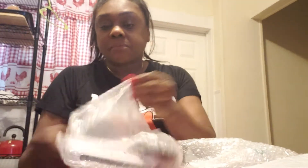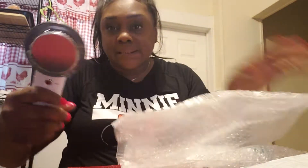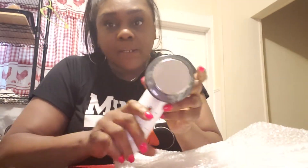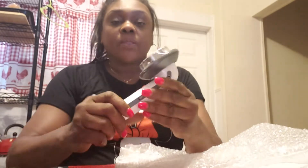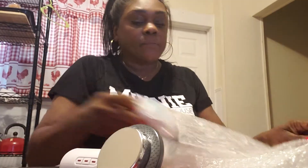It's one of these... Sonic... what is it? Sonic something. Well, it's supposed to melt the fat in the areas that you need it in — where you need to lose some of the fat. Well, it came with the machine itself, and it came with the USB plug.